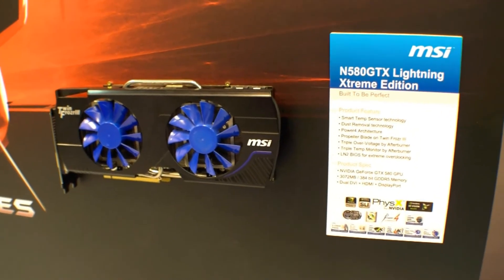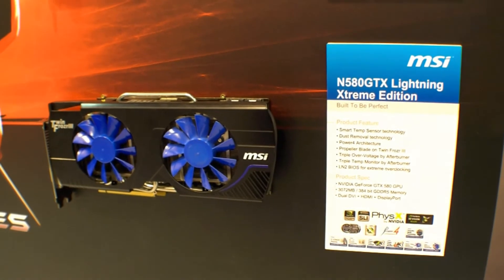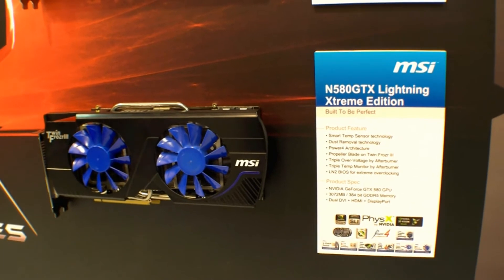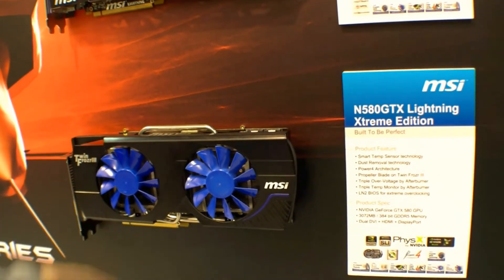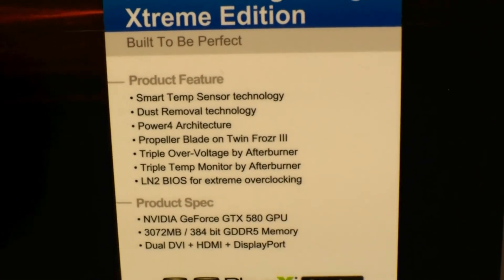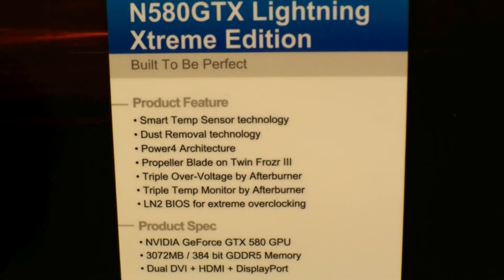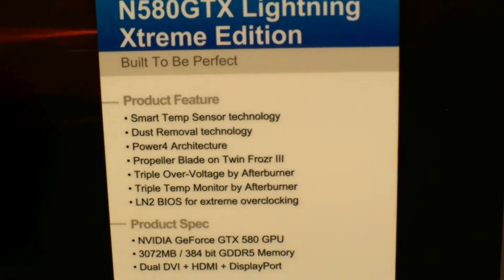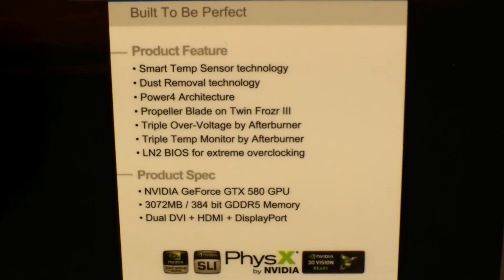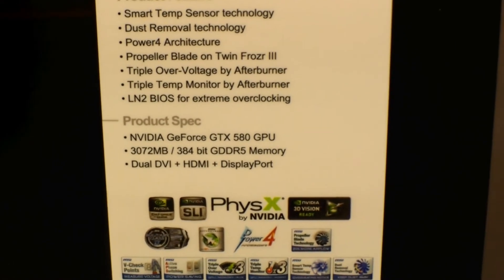Hi, I'm Johannes of NewGadgets.de and I'm here at the CB2012 in Hanover and we're going to have a look at the MSI N580 GTX Lightning Extreme Edition with TwinFrozr 3. So let's have a look at the features and the specs. We have TwinFrozr 3 over here with the big blades, and of course you can super overclock it. It's based on the NVIDIA GeForce GTX 580 GPU.